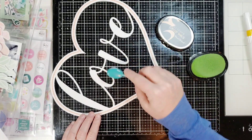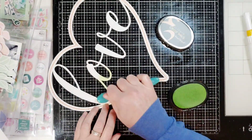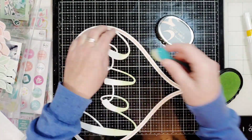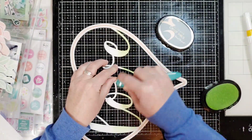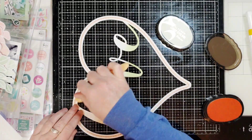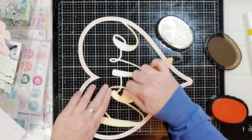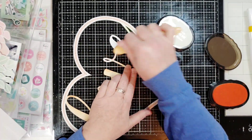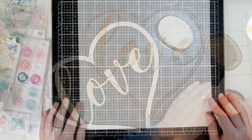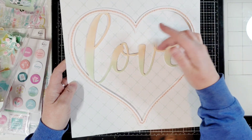Just blend on the bottom and then blend on the top with the peach. Here we go. Hey you guys, all done! Doesn't the ombre effect look super cool? I like it.